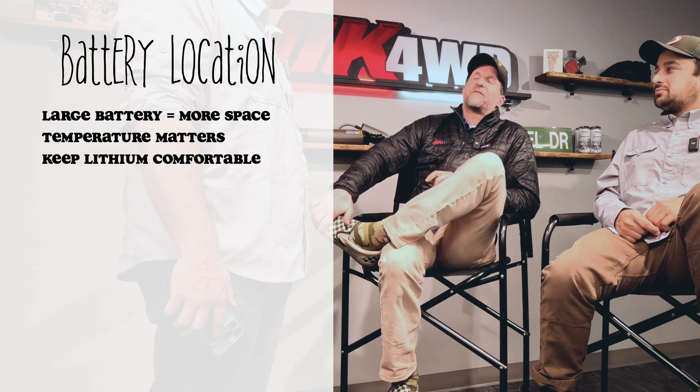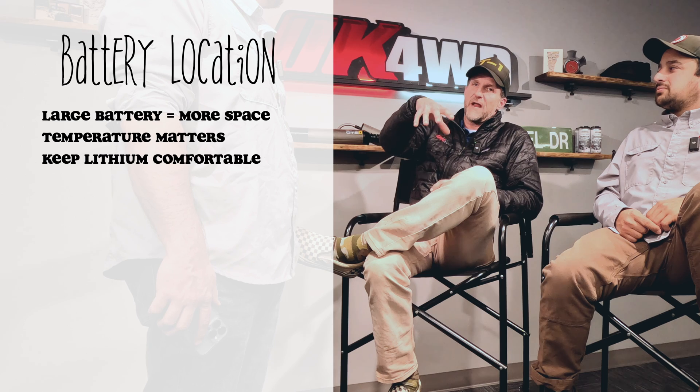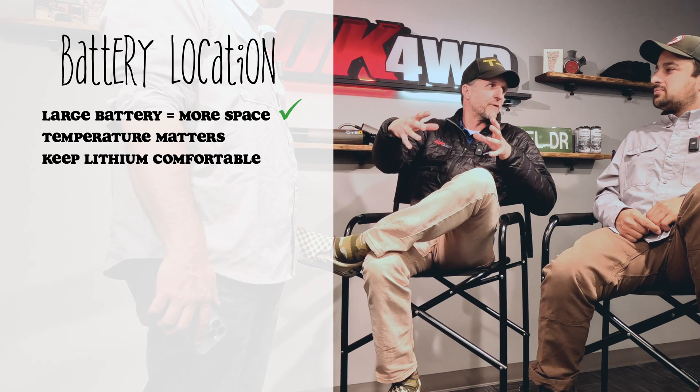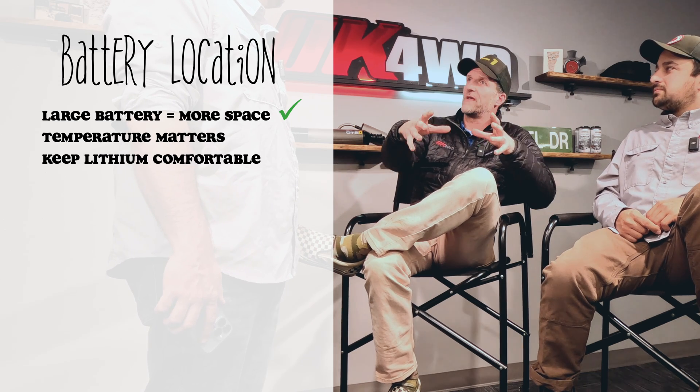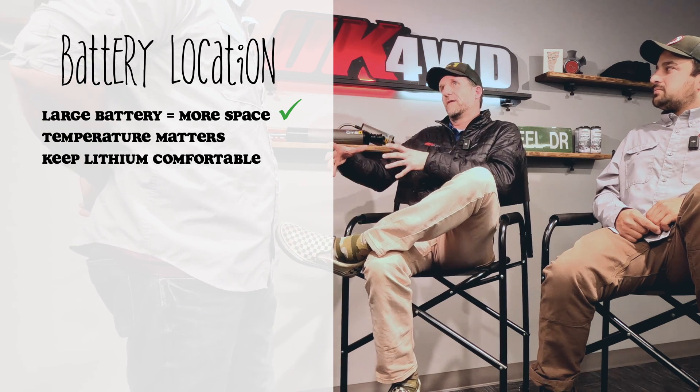Battery location is important to consider. 100 amp hour batteries are usually larger than a standard Group 34 or Group 35 battery, so they don't always fit under the hood. If you want a larger battery, you have to find a place to put it, which may not be practical — for example, a Tacoma with only under-hood space, or a Wrangler needing a Genesis dual-battery setup where two smaller batteries sit next to each other.